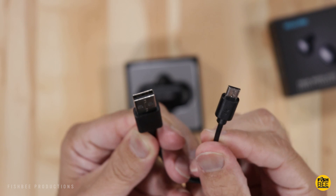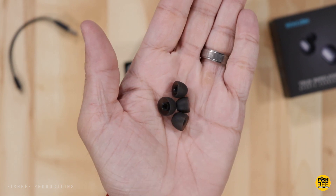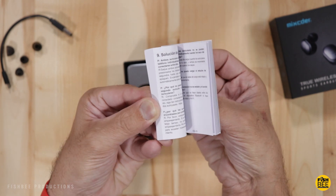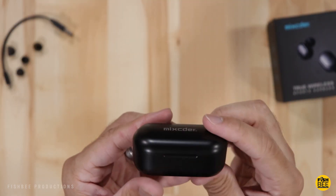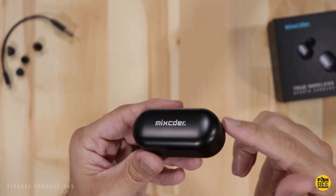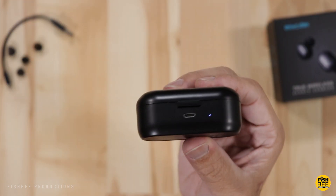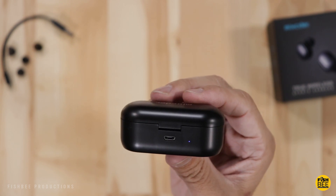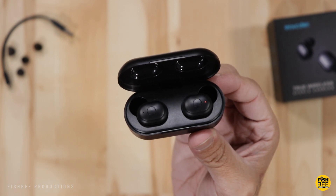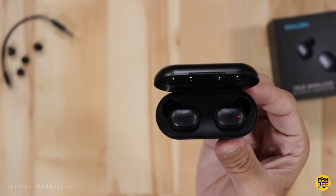This one also comes with a short micro USB charging cable, two additional sizes of ear tips, and a user manual. The charging case is pretty similar to something like the Soundpeats I've used — a little bit smaller than the Tozo. On the back is the micro USB charging port and a charging indicator light. The battery for each earbud is 50 milliamp hours.